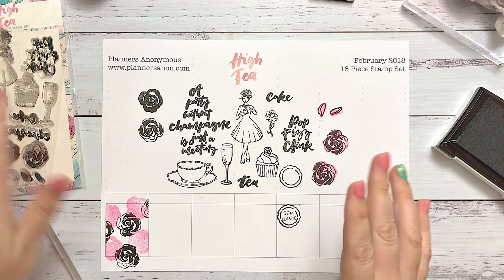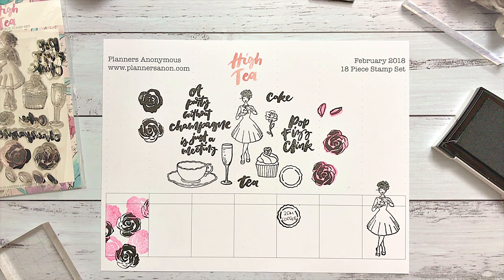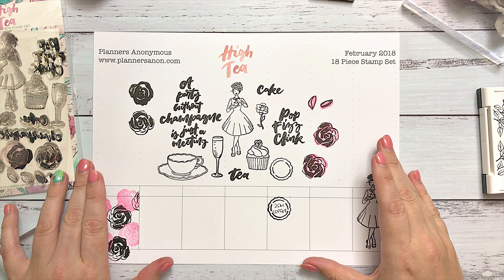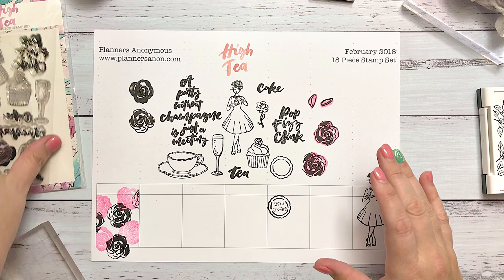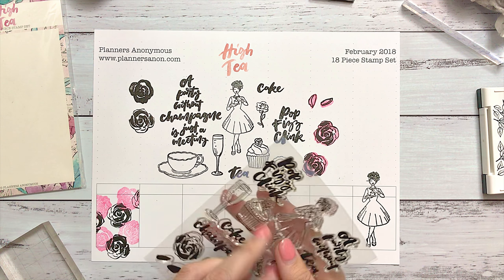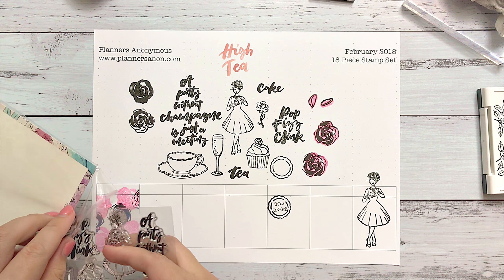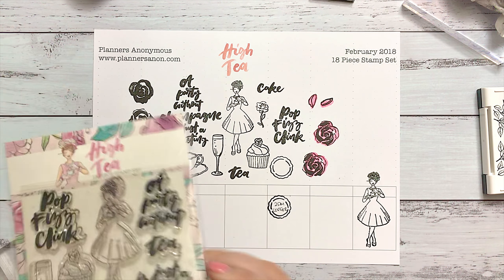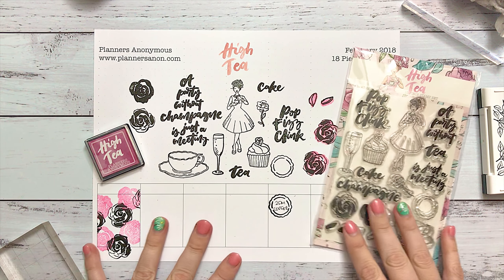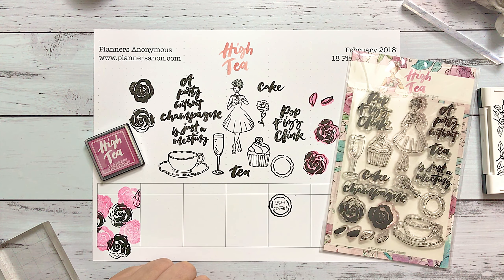If you need to, you can use an eraser over the top of your stamps if you're not getting the clearest impression. As you use the stamps a little bit, they will get clearer over time. That's pretty much our stamp set for the High T February 2018 kit. I hope I've inspired you to get creating with it — we've also got our coordinating ink. I can't wait to see what you make with this, so come into the group and show me. Bye!